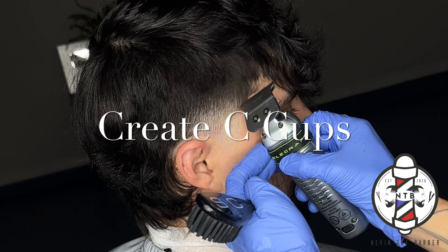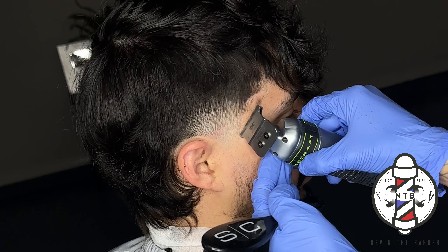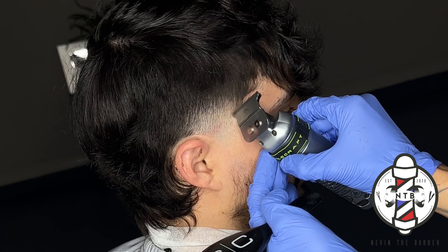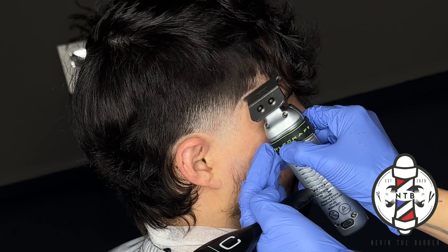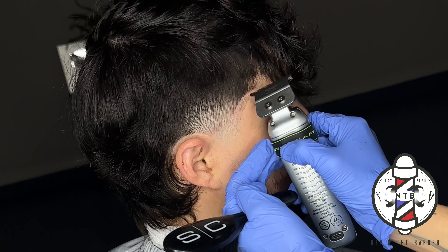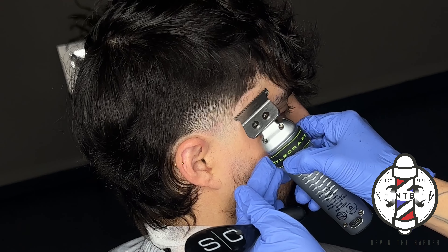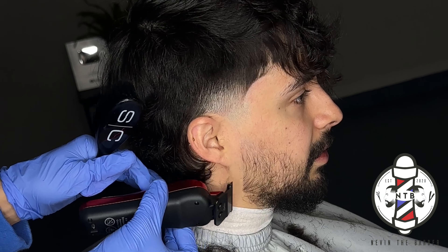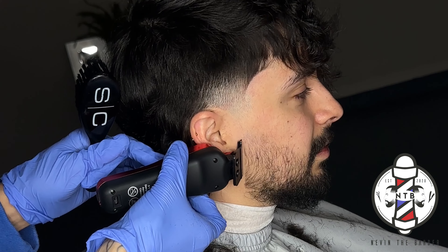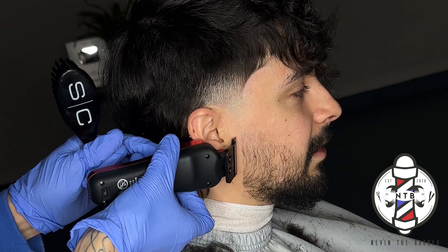If you haven't tried this method I'd highly recommend it. I did actually create this fading system myself, and that's really the beauty about barbering — there really is no right or wrong way to cut. You just have to find what works best for you. Personally, this is my favorite fading technique at the moment, and it does work on all hair textures, which is really cool.